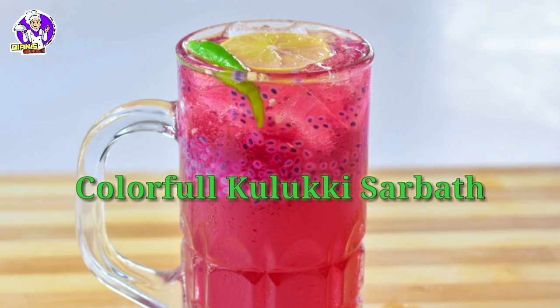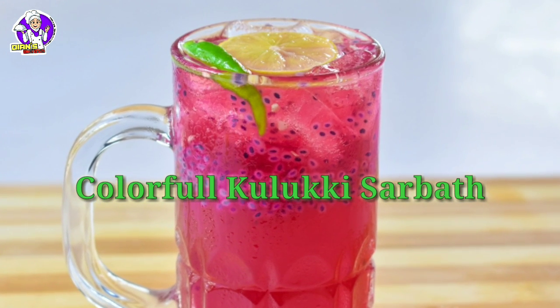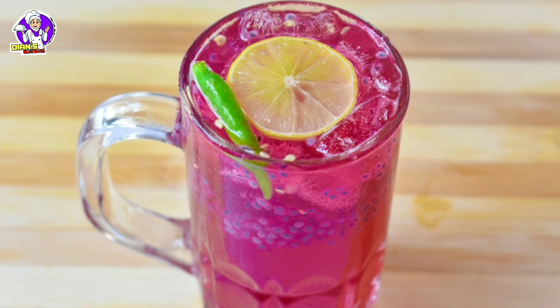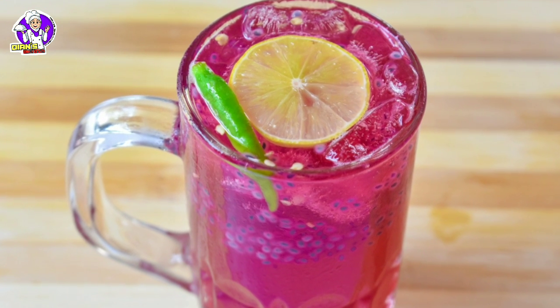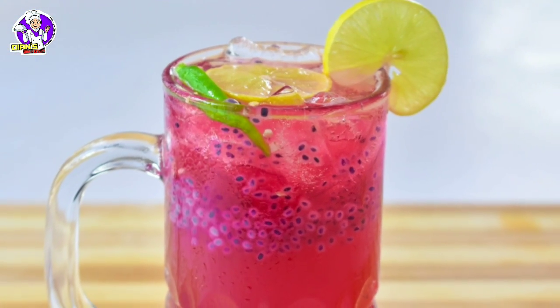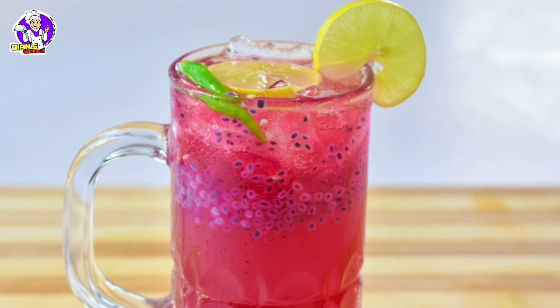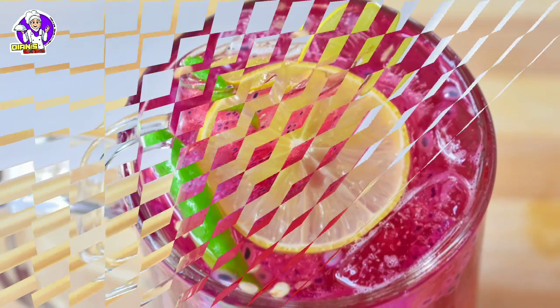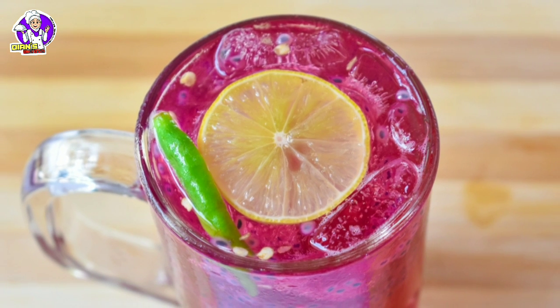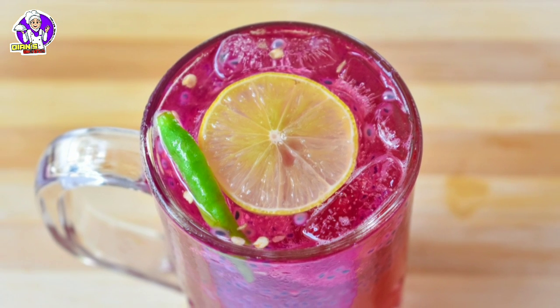Assalamualaikum! Hello and welcome! I have a recipe for today. It's a very simple taste. We are using lemon juice and beetroot juice. It's a good taste, if you want to try it. Let's go to the video.